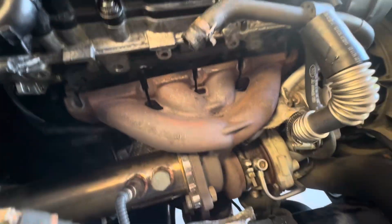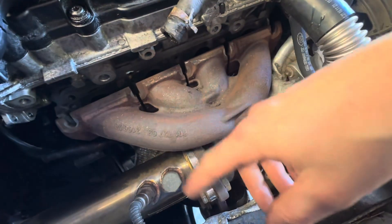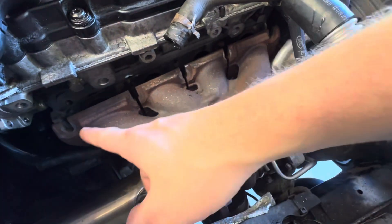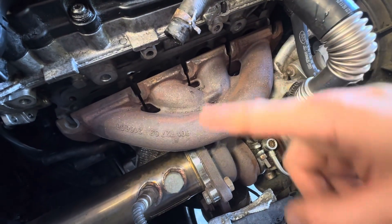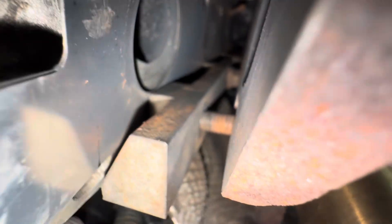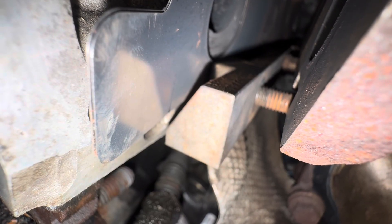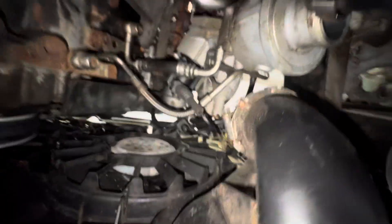Next, I took off all the bolts for the exhaust manifold — this is actually the first thing I did, but it doesn't really matter when you do it. There are five on the top and I believe four on the bottom. There are two nuts per block, and that goes under the passenger side again under the turbo.